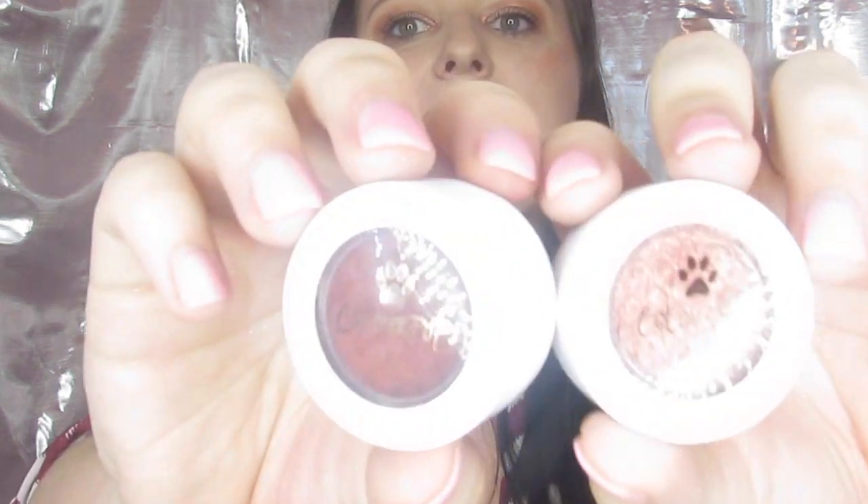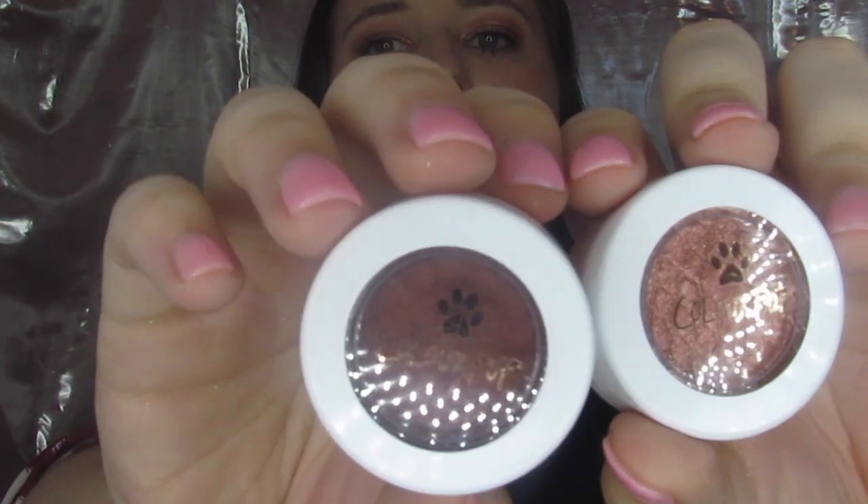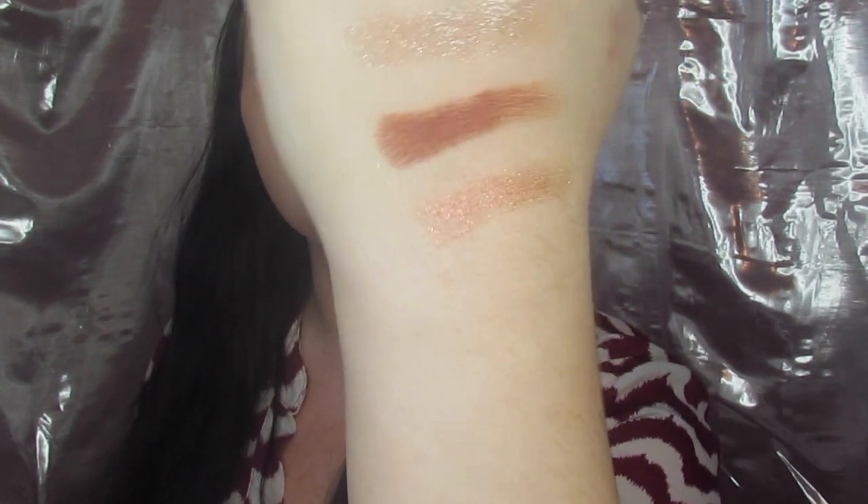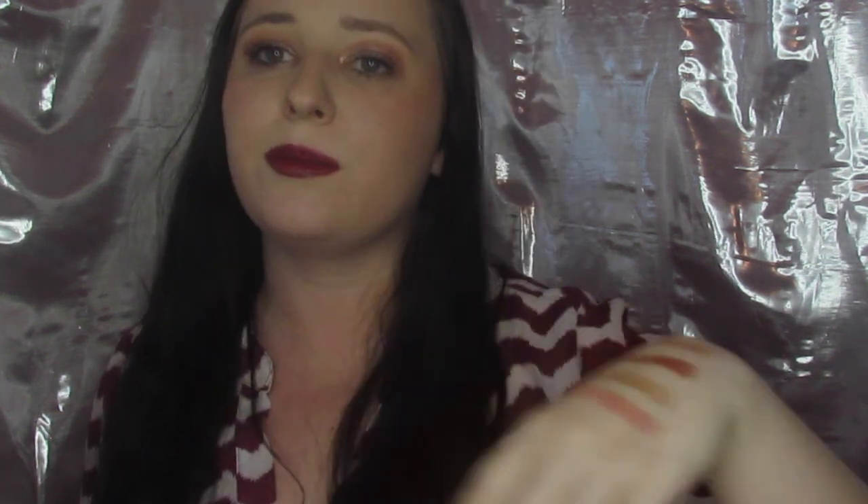Then we have Shiny and Honey, and I'm going to swatch those just right underneath. Shiny is a very dark copper — I have that on my lower lash line — and Honey is a coppery metallic that I have in my inner corner. That's all four colors.